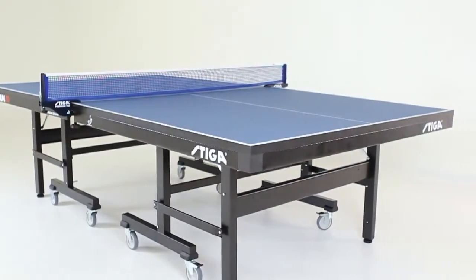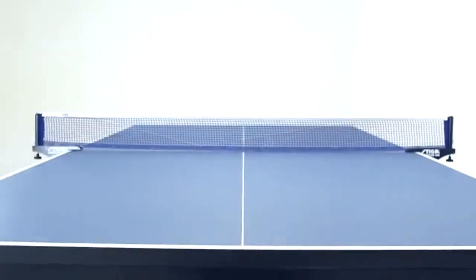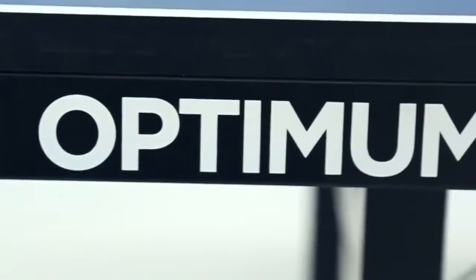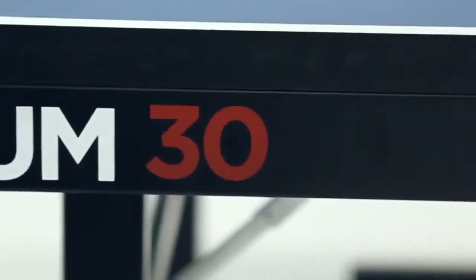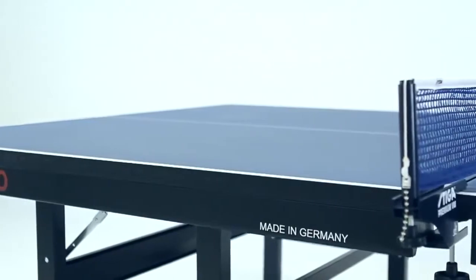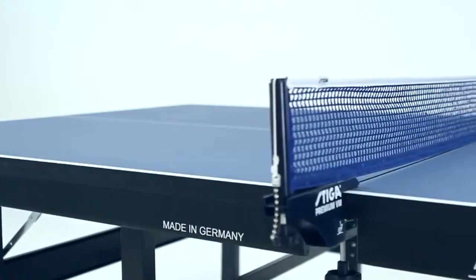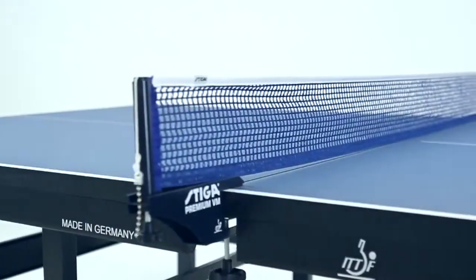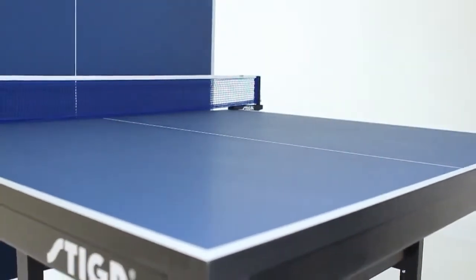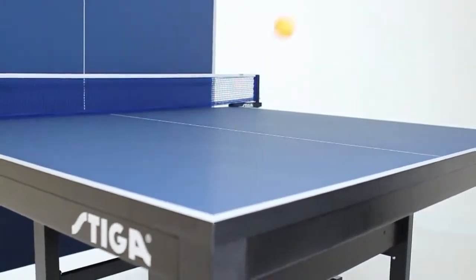The Stiga Optimum 30 is the first table with a 30-millimeter thick blue top, creating unparalleled evenness and ball rebound consistency. The top is pre-treated multiple times and then coated with a special varnish to give it just the right amount of gloss and the ideal frictional coefficient. The result is the truest possible bounce, even when balls are spun at the highest level.